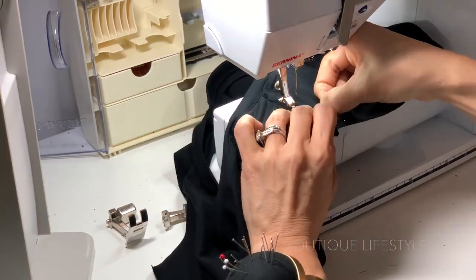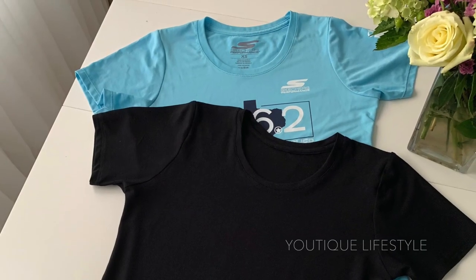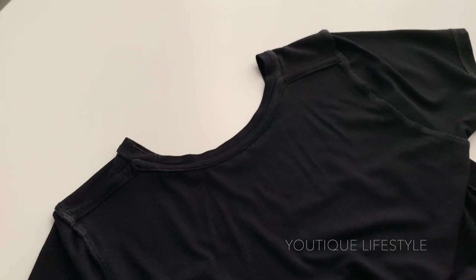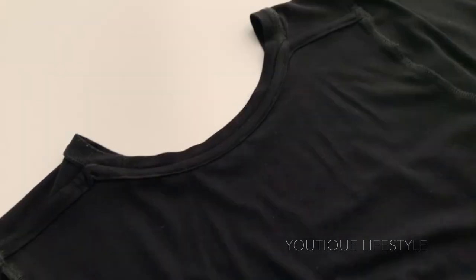And that completes the neckband and the neck binding. It was a success replicating my running t-shirt. Have you ever sewn a t-shirt before? Did you use this process? Let me know your experience.